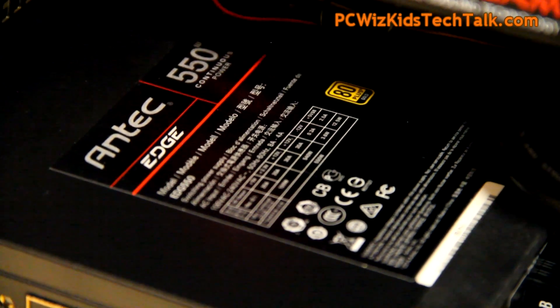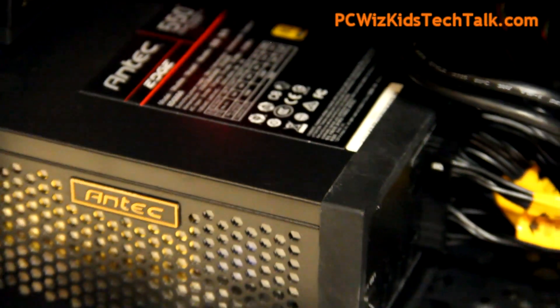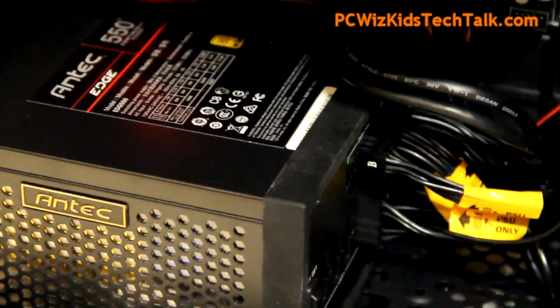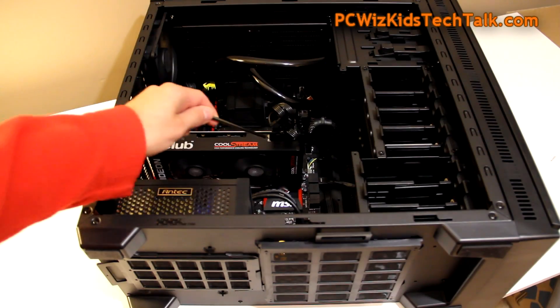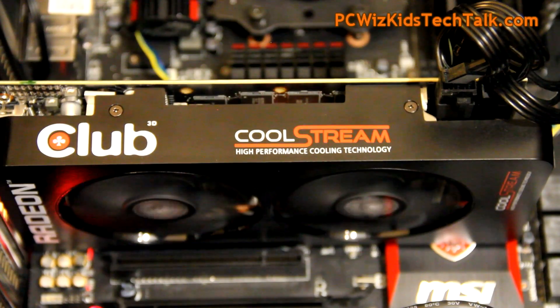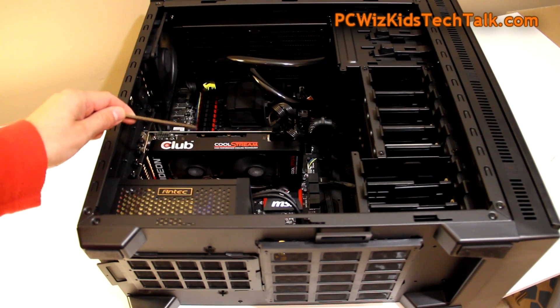The power supply is the Antec Edge 550 watt. That's all you need for this type of machine — why would you get anything more? As long as it's 80-plus gold efficiency, it runs smooth and very quiet, with enough power and performance to keep up with anything, including overclocking.